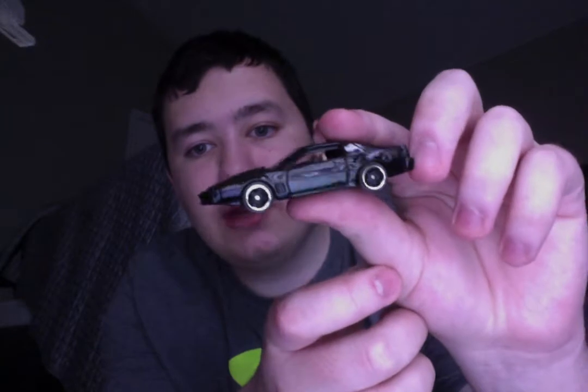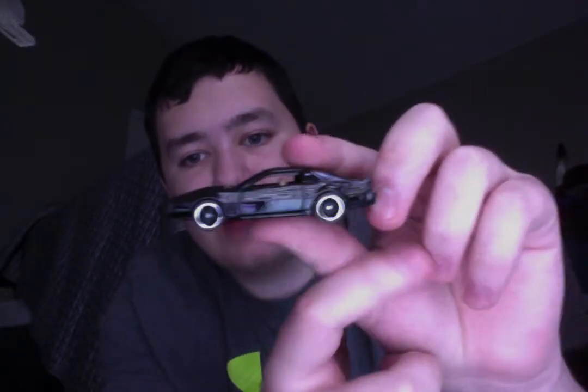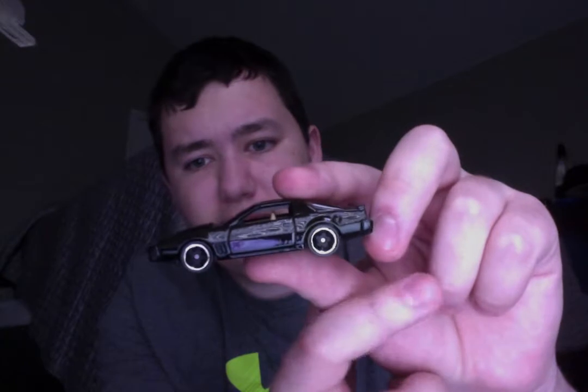I'm going to go over my loose errors first. I have three of them. This is Kit — Kit Knight Rider — and what's wrong with it is this wheel is dragging up against the fender because the plastic is kind of meh. The plastic supports are kind of strange, but that's Kit.